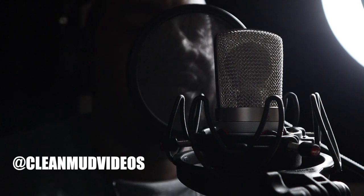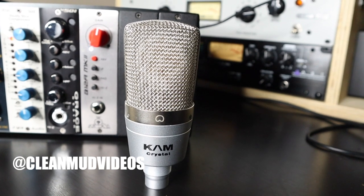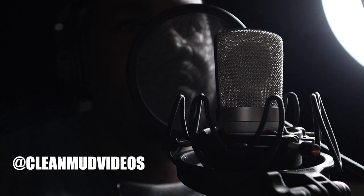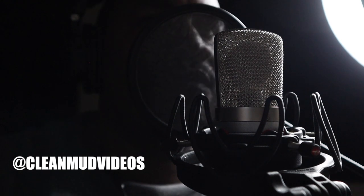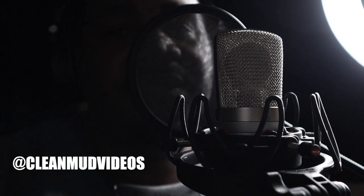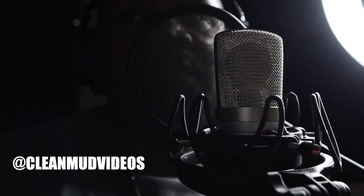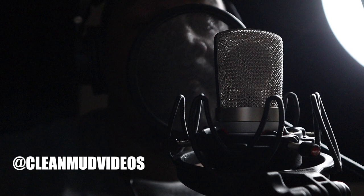The microphone we have here, which you probably already seen from the thumbnail, is from a company called CAM — this is the CAM Crystal. They pretty much use this microphone to emulate the TLM 103, and if you go to their website they're running it up against the TLM 103.